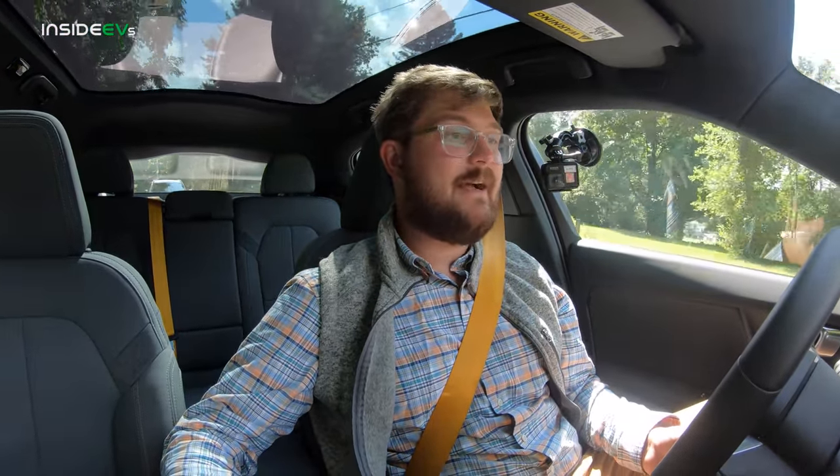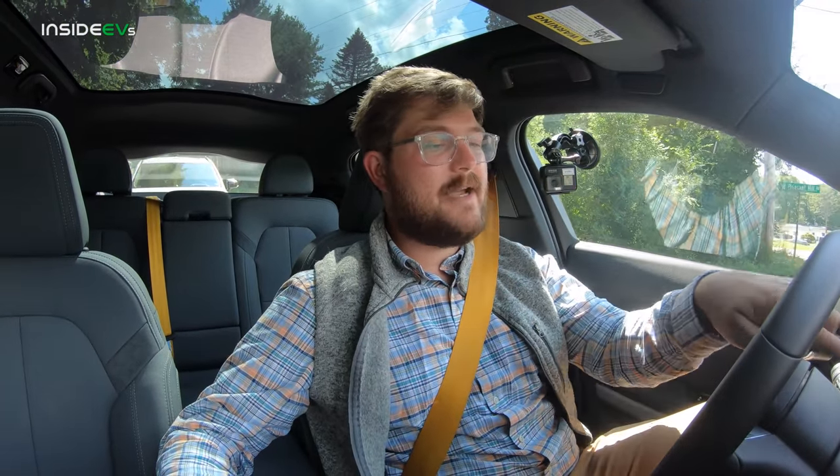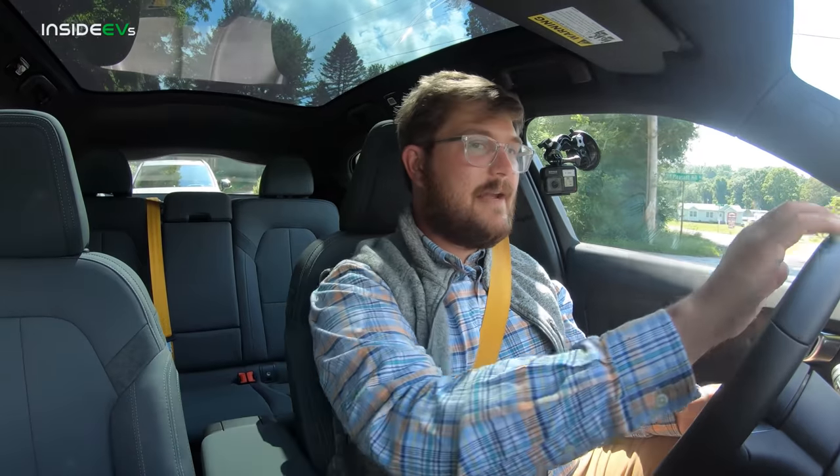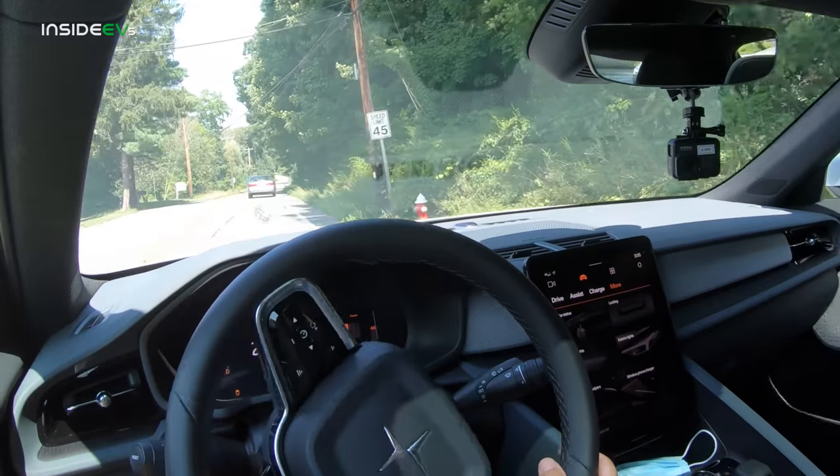Total range has yet to be rated by the EPA. It's 295 WLTP, but we all know WLTP is not accurate for real-world driving. We're going to have somewhere in that mid-200 range — maybe 250 is my guess. Driving it hard, it's showing about 100 miles of range at 50%, so 200 miles of range while pretty much pushing the car hard.